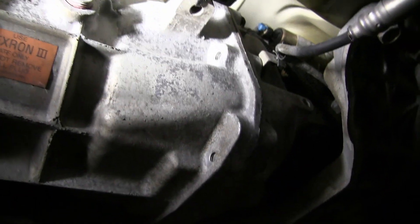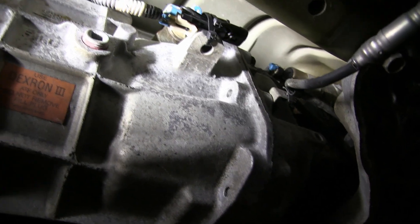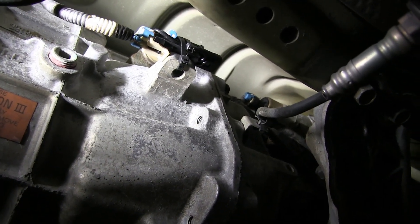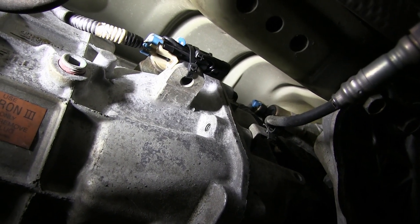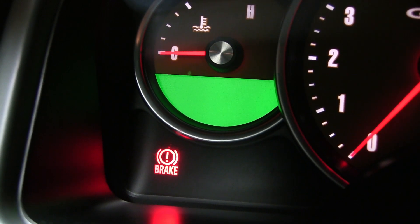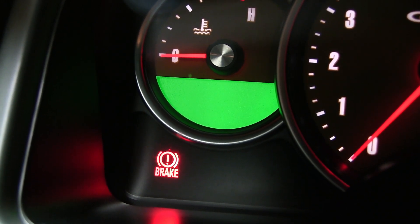I'm going to reach up here and unplug this, and we'll put the dummy plug on. The dummy plug's in place, and I just use some wire ties. On the other end of the harness where there's that little open boss, I just wire tied it so it'll be up and out of the way and not hang down.